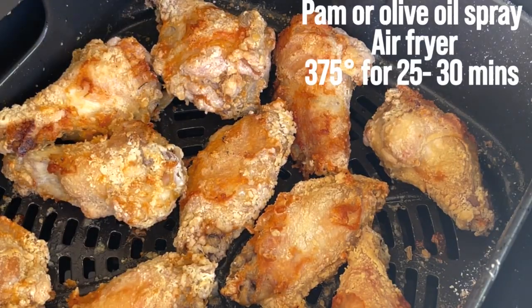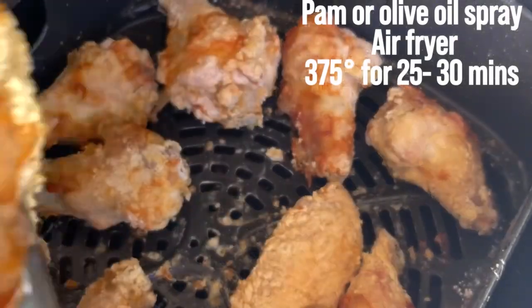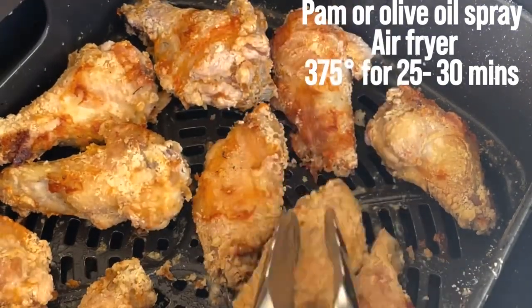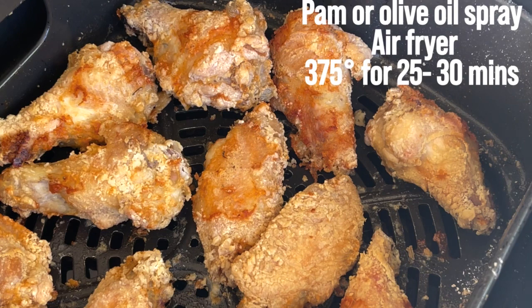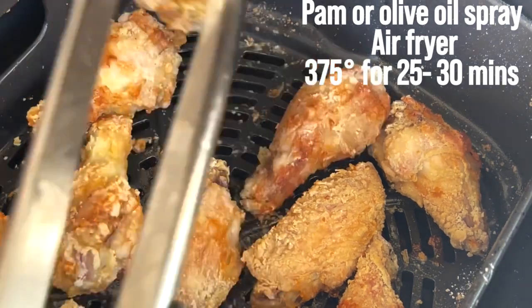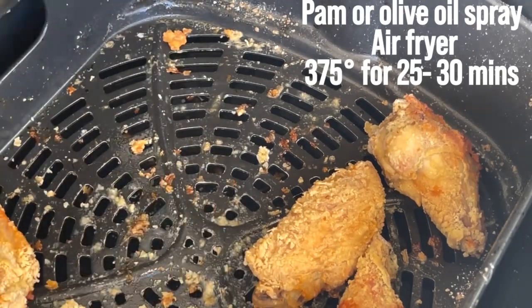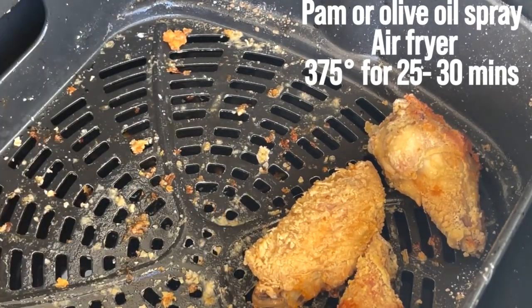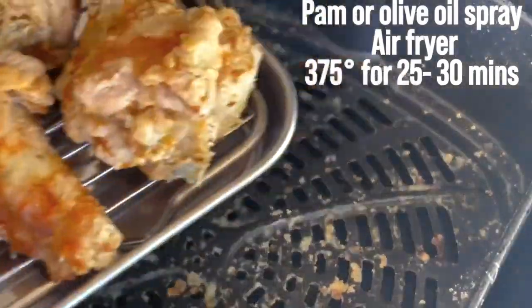Look at our chicken — it's done and it looks really crispy. You can see it looks amazing, just as if we deep fried it, but we air fried it instead. We're going to take it inside to glaze it with our sauce.